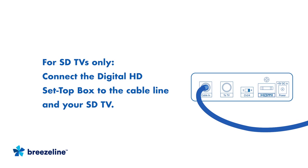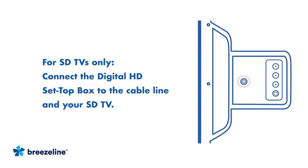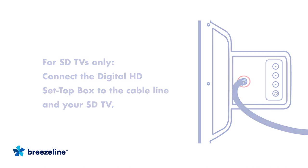If you're connecting an SDTV, use a second coaxial cable and connect one end of the cable to the RF Out port on the Set Top Box. Connect the other end to the Cable In port on the TV. Be sure the connections are fully inserted into the ports and are secure.